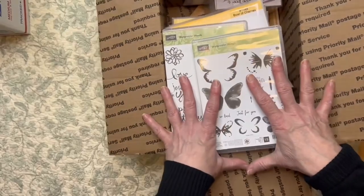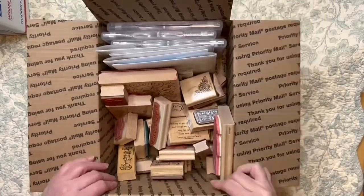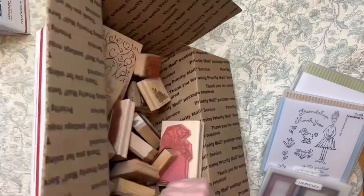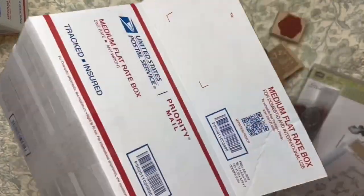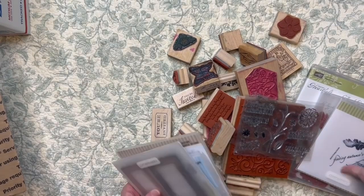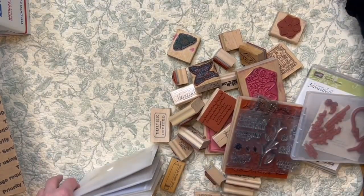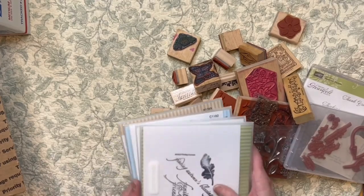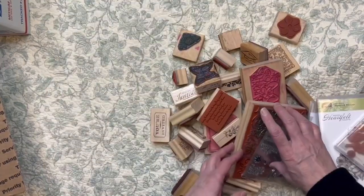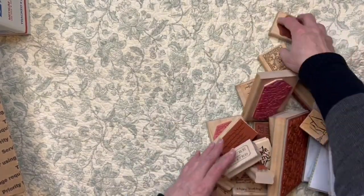Box A is going to be filled with other things — the box is going to be stuffed so there's no movement. Now we're onto Box B. These are flat rate shipping boxes. I chose them because this is going to be heavy with all these woodblock stamps. The shipping is kind of expensive — I think it's either $18 and change or $22. Shipping charges are crazy, so I chose flat rate boxes so I don't have to worry about shipping being $40 or more — and I've had that happen.